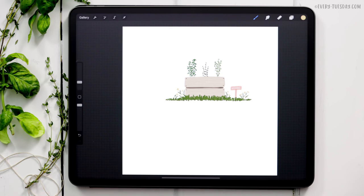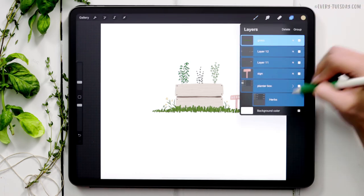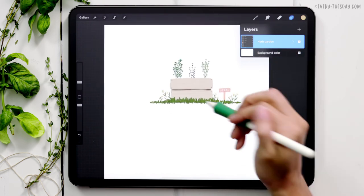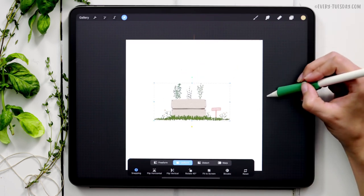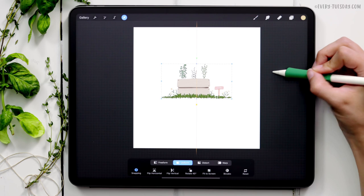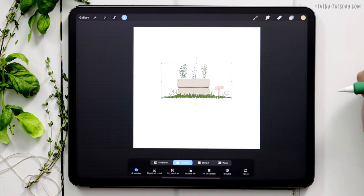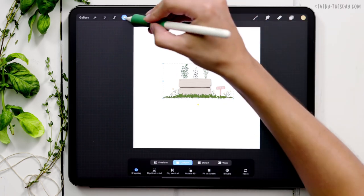We've basically got the whole thing done. I'm grouping all remaining layers and labeling it 'Herb Garden.' Now I need to center this on the canvas — selecting it with Uniform and Snapping toggled on. I want it slightly above center since I'm adding lettering at the bottom. I also account for the extra grass on the right side, so I tap it over a little to the left so it feels more visually centered.